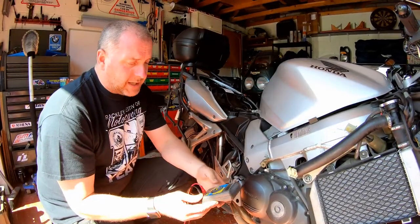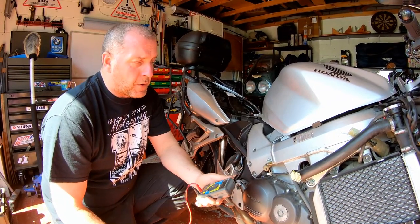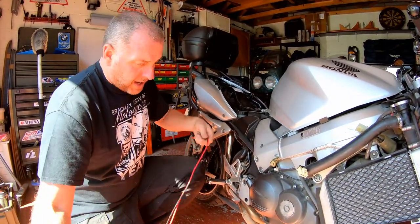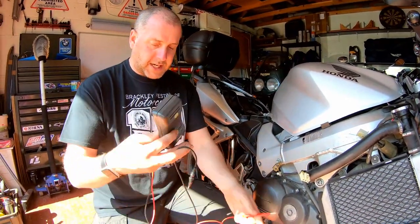All we need in order to do this job is a multimeter. There are going to be two separate tests that we're going to do, and they're both very straightforward — both achieved with a common or garden multimeter. For the first test, I'm going to connect the negative lead...